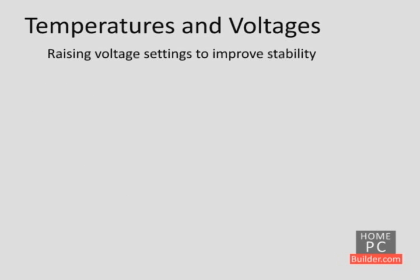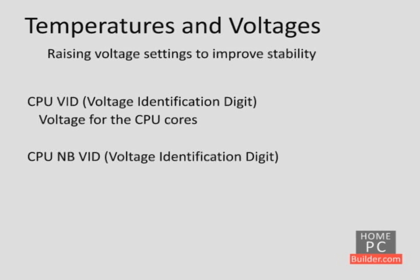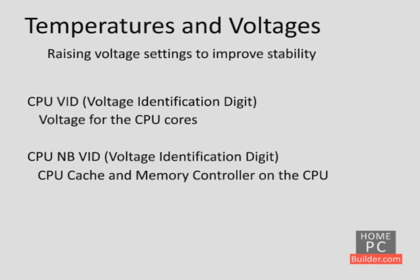There are three voltage settings we can change to help improve the stability of an overclock. These are the CPU VID (voltage identification digit), which is the voltage going to the CPU cores themselves; the CPU NB VID (voltage identification digit), which is for the CPU cache and the memory controller on the CPU; and the DRAM voltage, which is the voltage going to the memory sticks themselves.